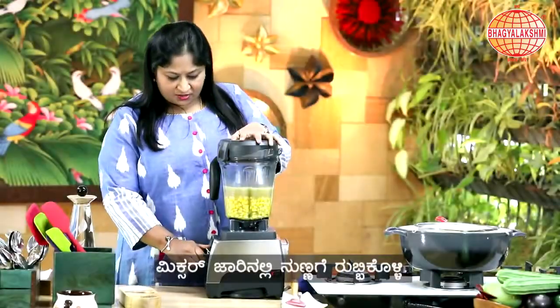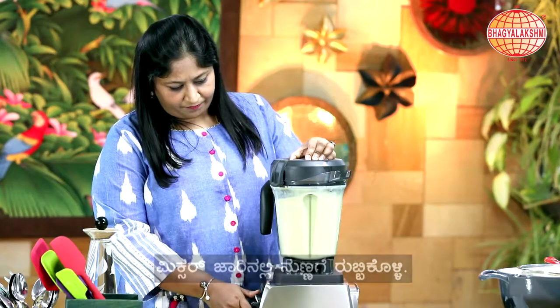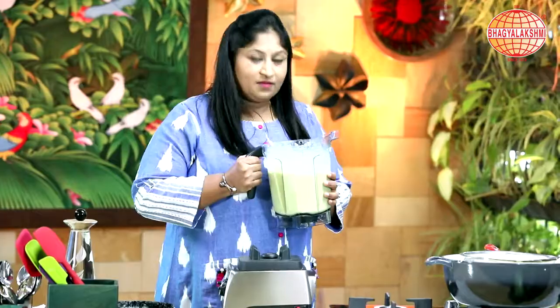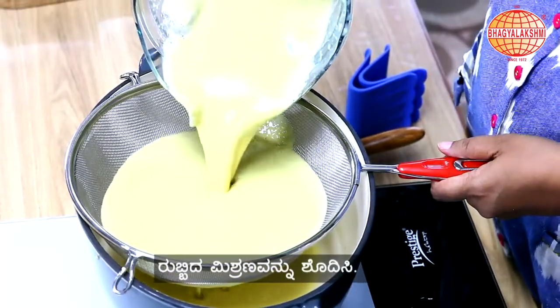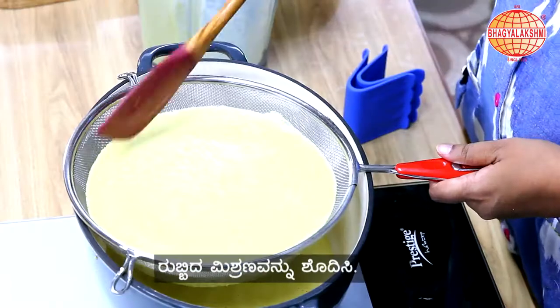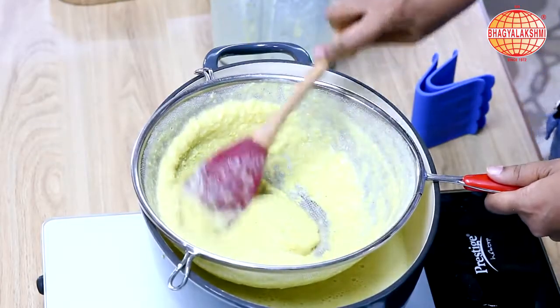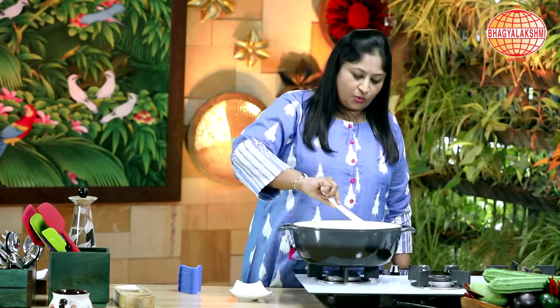Now I'm going to crush this. Now this is smooth enough. Now this is strained well.